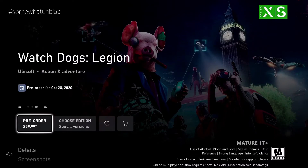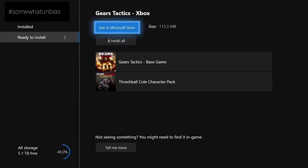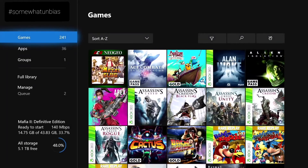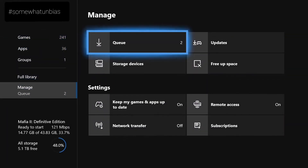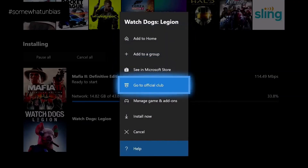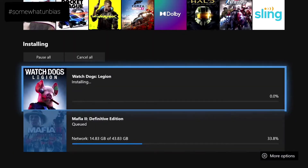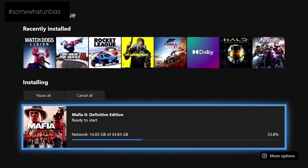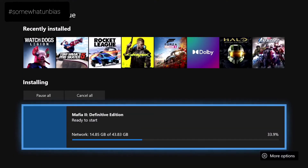So here we are back on the Xbox. We're going to go back to home and go to manage games. If I go to my games and apps and go to manage, then queue — there's Watch Dogs. We're going to start install now and it will start installing. Since the game files aren't finalized yet, it'll just install whatever is available.